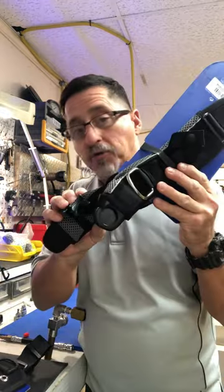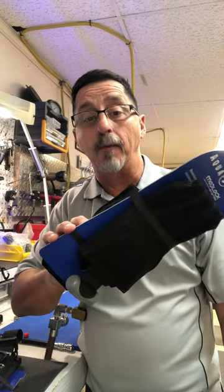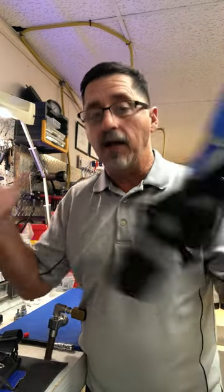You have your shoulder straps, your waistband, and also your weight drop system. You can order your shoulders and your waist at different sizes and assemble it yourself.